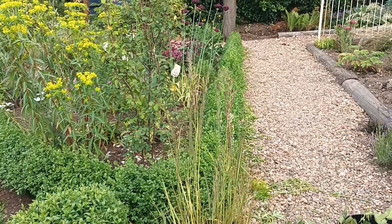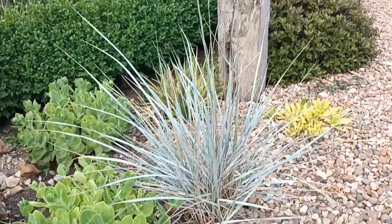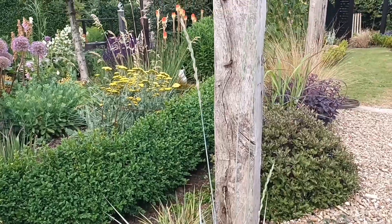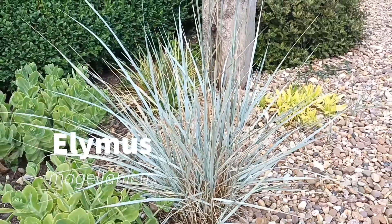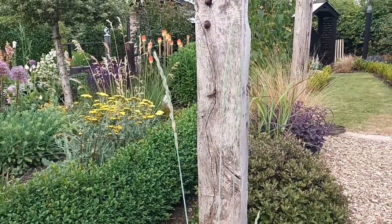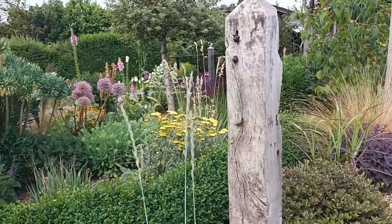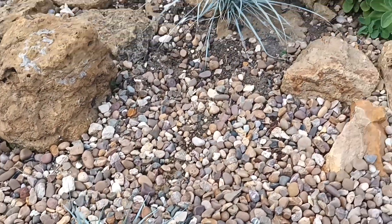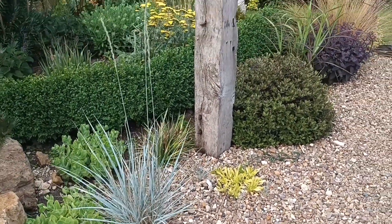Don't worry too much — I've never found a seed of that one. This is a cracking grass: Elymus magellanicus — probably the bluest of all the blue grasses. It likes a dry area, the drier the better, and it produces this wheat-type seed head which is absolutely wonderful. I've allowed it to seed around gently — one there, one there, and two or three four more over there — doing really really well.